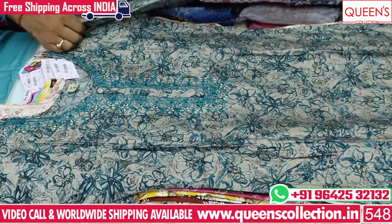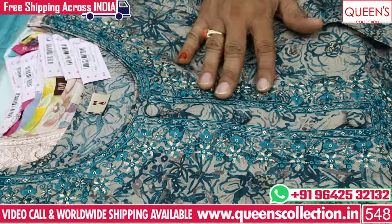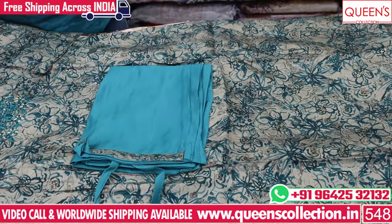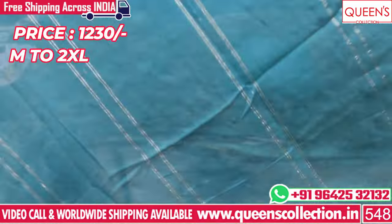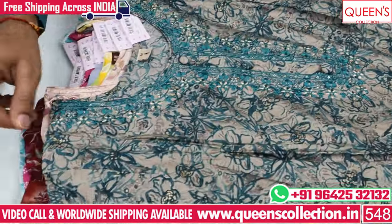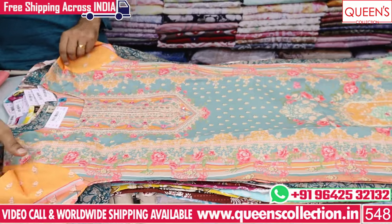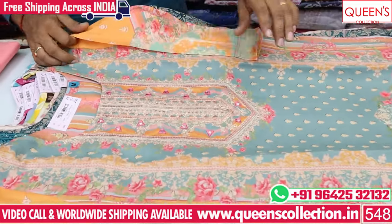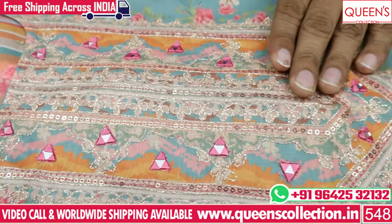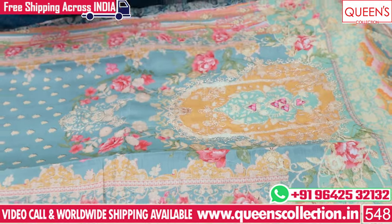It has a lot of embroidery patterns, same self-to-self embroidery. It has contrast on the bottom. It has a lot of different color combinations and different variety. The color combination is good. Next concept is a very unique concept with a little different color, unique color combination. We also have value added to the bottom, with a little contrast on the bottom.